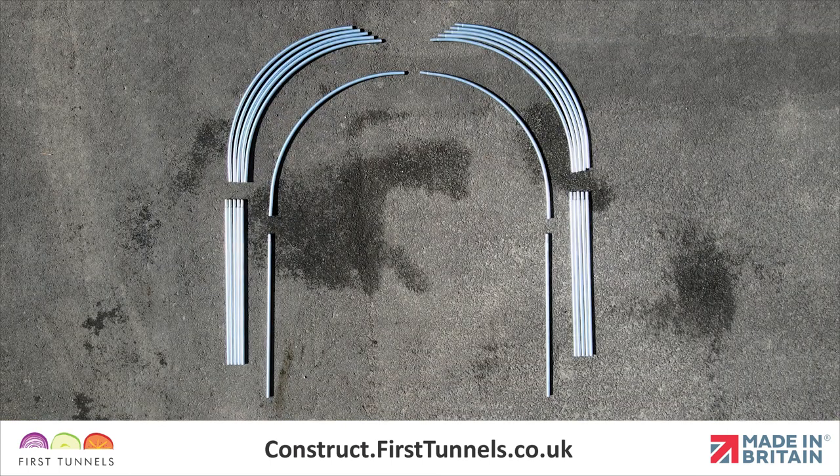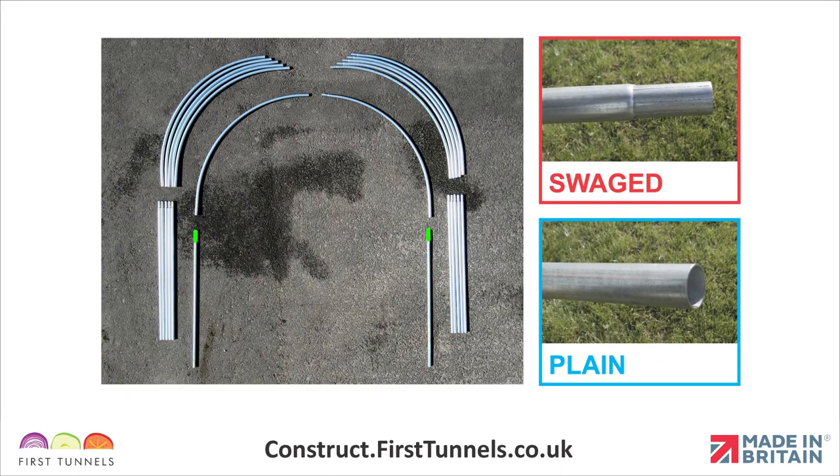First, we will start by assembling the hoops on a flat, clear area. The two legs of the hoop have one swaged end and one plain end. One arch piece has one swaged end and one plain end. The second arch piece is plain on both ends.